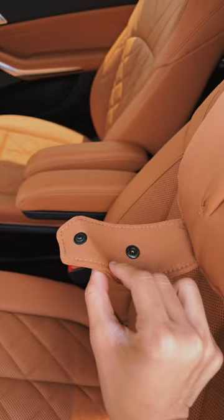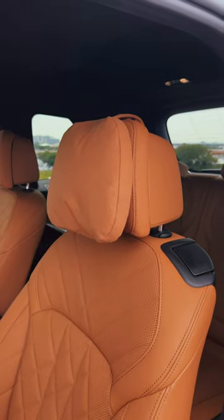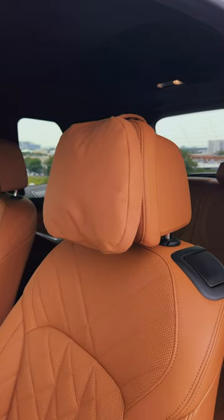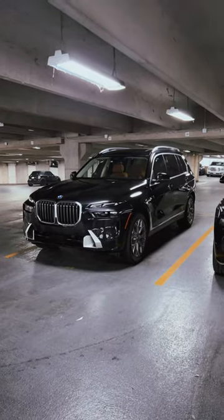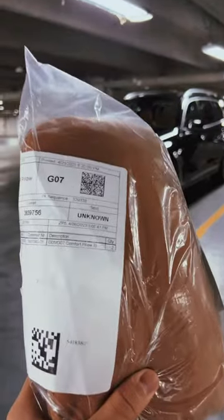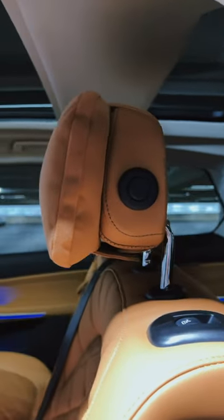And we're going to button it closed like this. And there you go — super comfortable second row cuddly pillows on the X7. If your X7 has the second row bench seat like this one, you also get pillows, but they're called comfort pillows, and the installation of the comfort pillows is the same as the cuddly pillows.